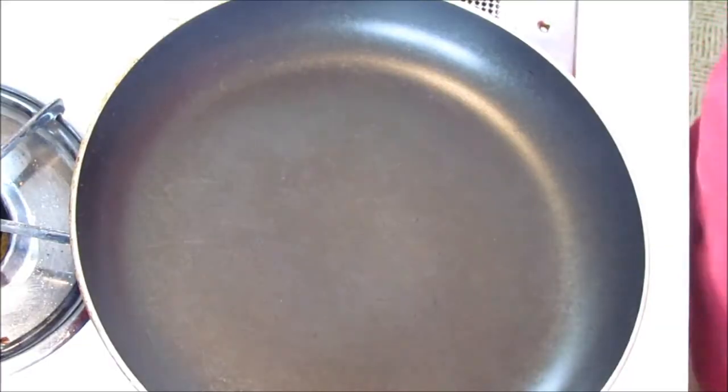Hey guys, Robert here, back in the kitchen doing a little cook for you tonight. If you guys watched the last video, there was some cutting up a squash, so now I'm going to show you how to make a real quick and easy stir-fry of this, just to go along with your delicious steak.